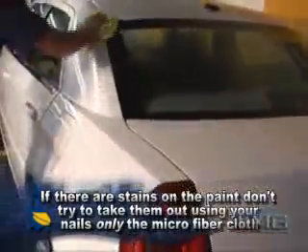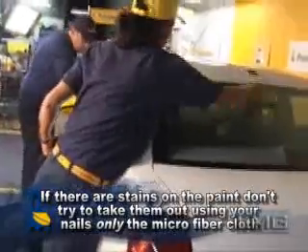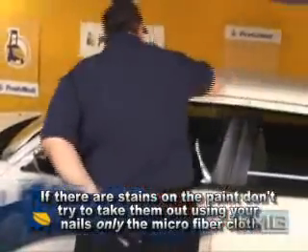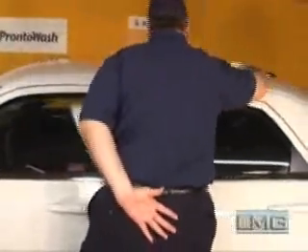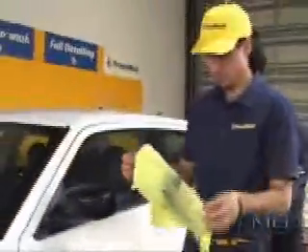The average time for an exterior car wash is between 12 and 15 minutes. Whenever drying the vehicle, be sure you're not touching any other part of the vehicle with your hand or your body. As you wash the car, refold the microfiber cloth often to maintain a clean surface. Repeat this procedure for the opposite side of the vehicle.